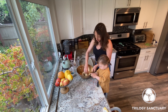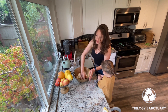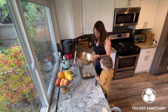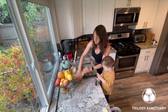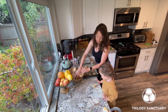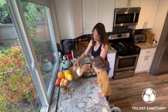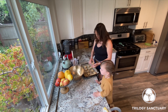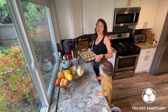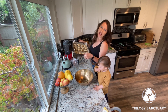Roll the dough into tiny little balls and place them on your baking tray. This recipe will make about 12 to 15 small cookies.